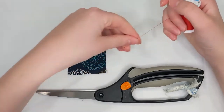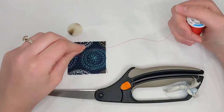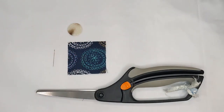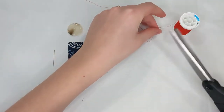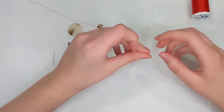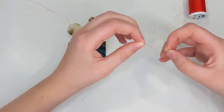My left hand is going to hold one end of the thread. The spool will be in my right hand and I'm going to extend my right hand all the way, with my left hand holding the thread at my shoulder, so I have a length of thread just as long as my right arm. This trick helps keep the thread length manageable because if it's too long it can get tangled up. After cutting that arm's length,